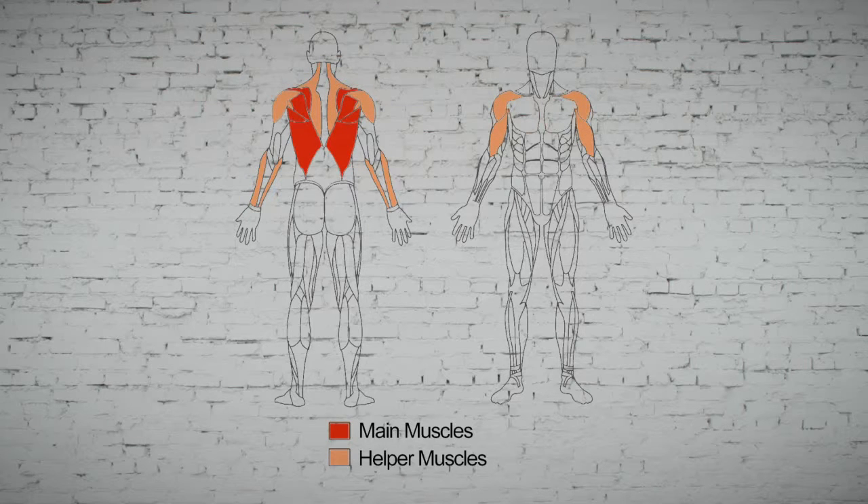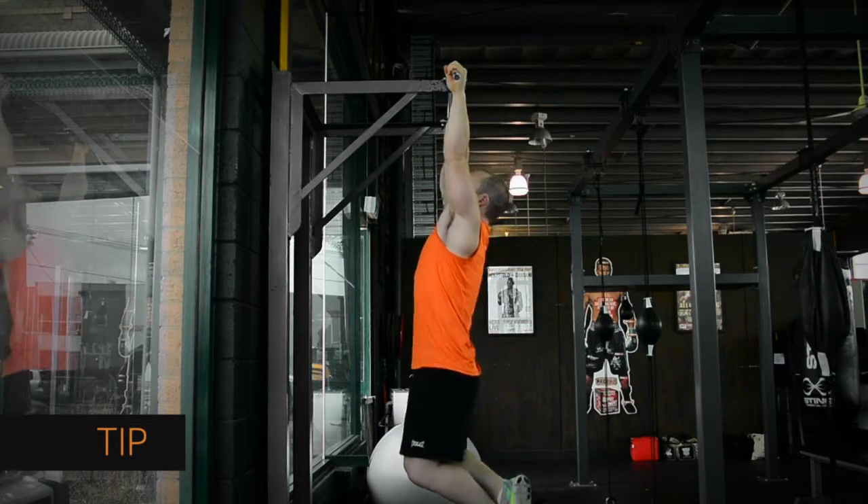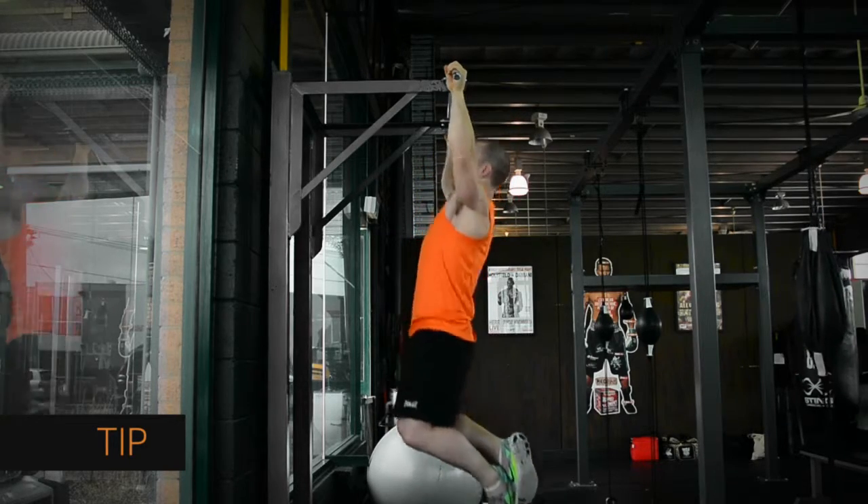Gauging upper body strength can be tricky, but the chin-up doesn't let you cheat. You can't use your legs and your body weight is the load you have to move. Don't cheat the rep — extend your arms fully.